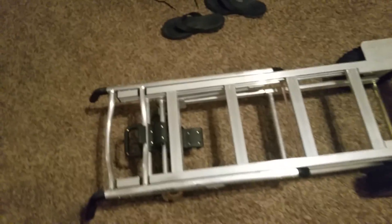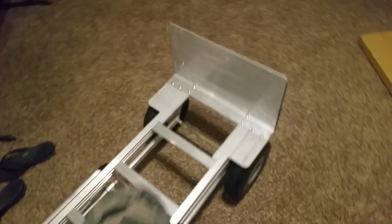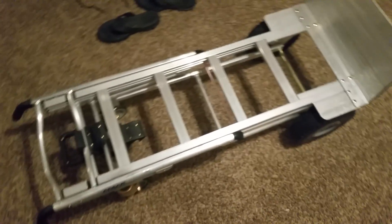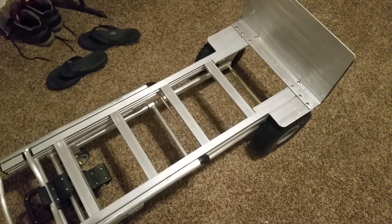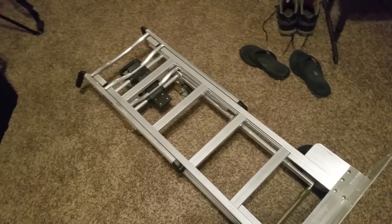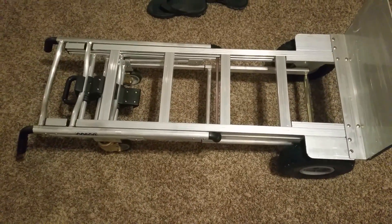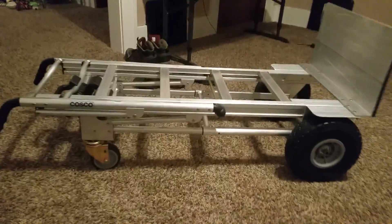You could use it for a lot of stuff — go surfing down a hill with it. But yeah, if you guys are really interested, when I have something heavy to move I'll let you know how it all works. I just figured I'd show you guys because it seems like a cool gizmo dolly thing.